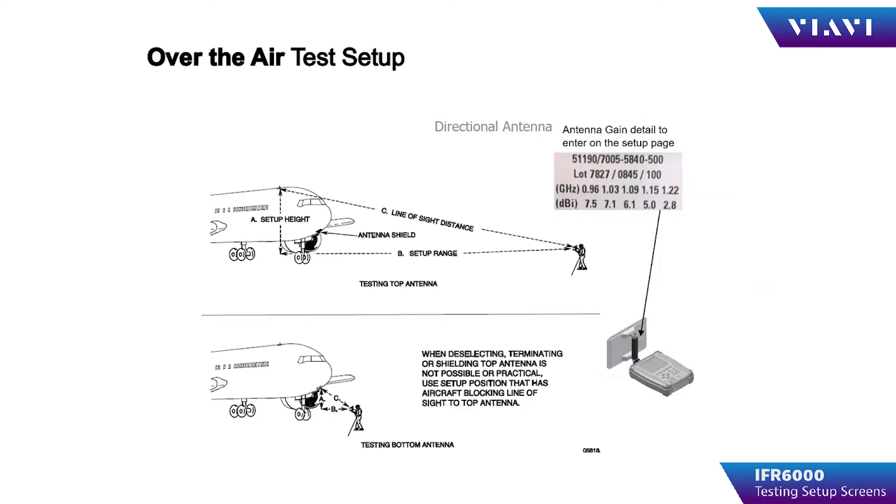When the operator chooses antenna for over-the-air testing, there are two important parameters. First, the distance from the IFR6000 antenna to the aircraft antenna, and second, the height difference between the IFR6000 antenna and the aircraft antenna. These are critical to the IFR6000 for determining ERP and sensitivity.